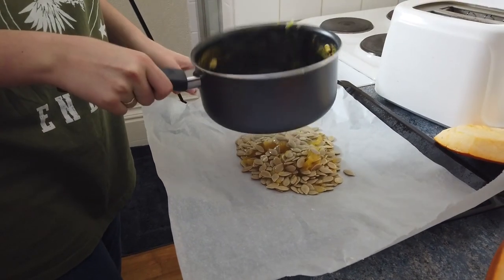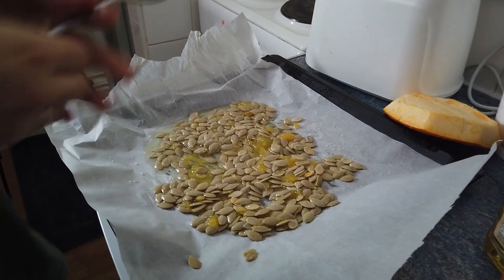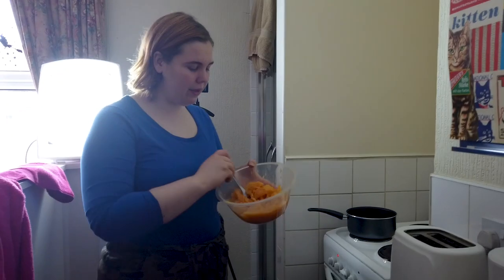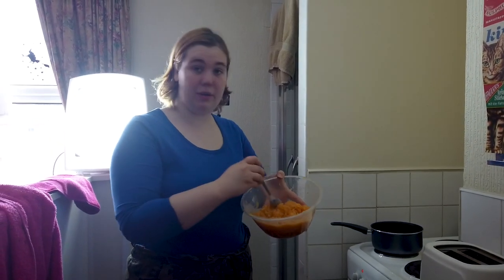And then you put oil on them and spread them out. We put it in the oven for fifteen minutes. Now we're gonna, for the soup, boil or pop in our pumpkin pulp.